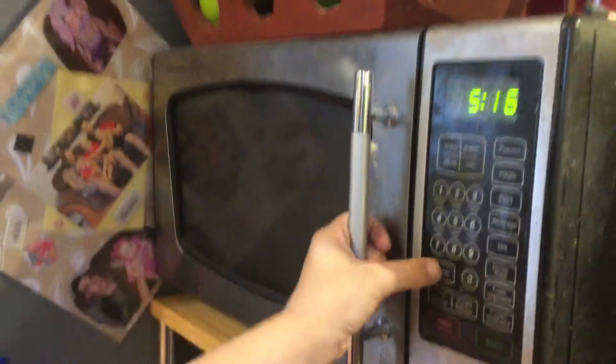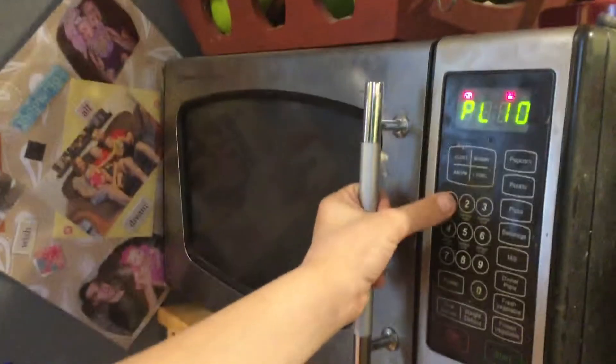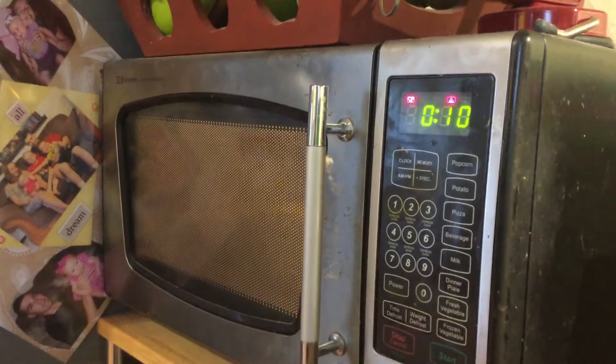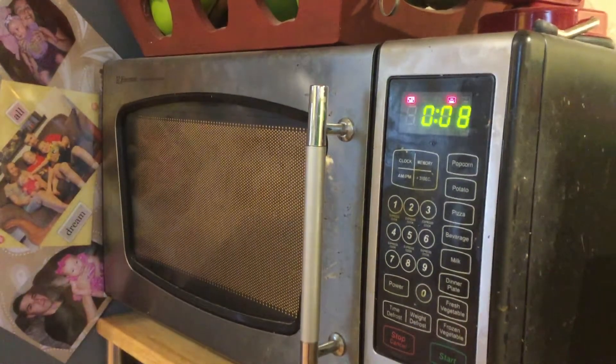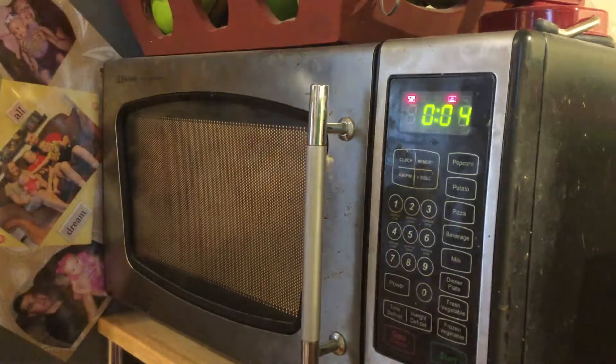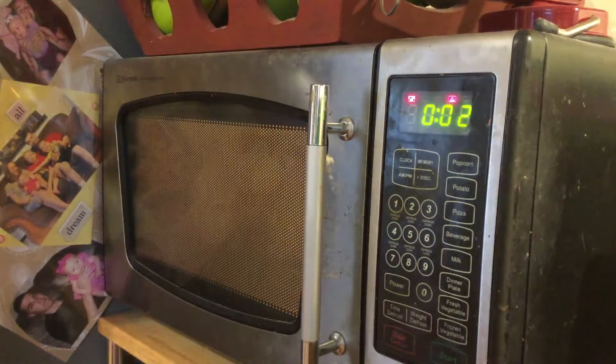I don't know how good your oven is, but I do. Ours in the garage isn't that good. I put mine in for 10 seconds. If you have a better one, I don't know how much — I really never experimented with it. When it's about done, you'll know.